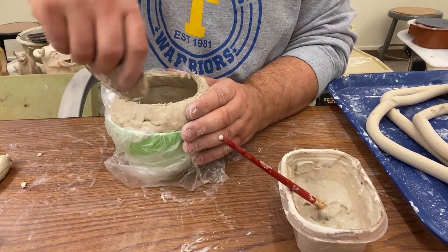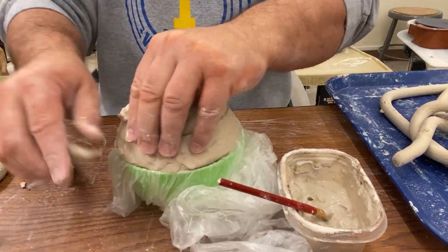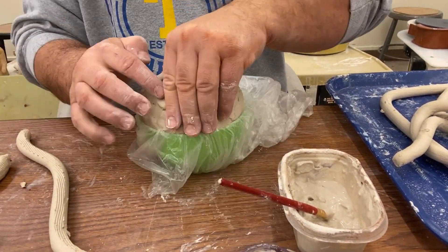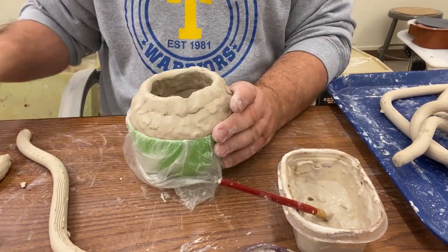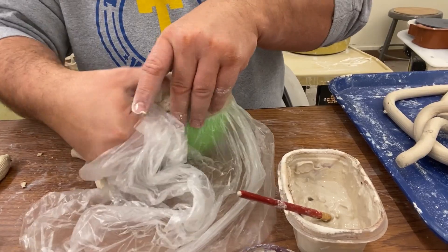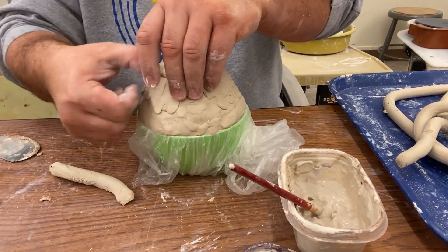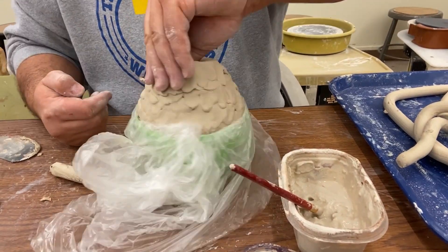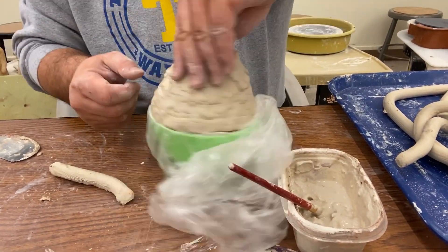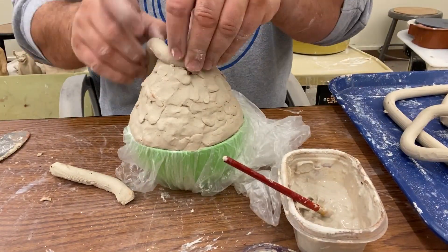So we're changing the direction of the coils — the way where we're putting them — so that we can change the shape of the form that we're making. Notice that I'm stitching the whole thing together on the inside and out as best I can. It's not a pretty stitch but it's strong enough to hold it for the moment.